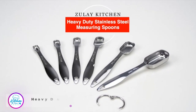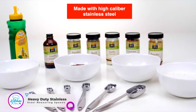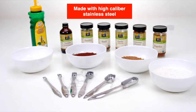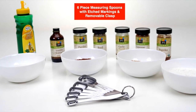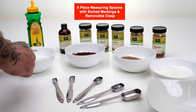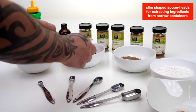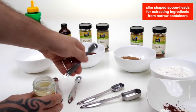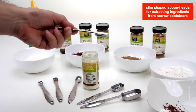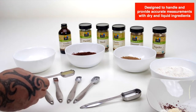The Zulai Kitchen Heavy Duty Stainless Steel Measuring Spoons. Made with high-caliber stainless steel, this beautiful set features six measuring spoons held together with an easy-to-remove stainless steel clasp for compact storage. Unlike typical rounded measuring spoons, they are crafted with a unique and sleek, slim design, so they can fit spice jars, bottles, and containers with narrow openings. They have accurately engraved measurement markings in both US and metric measurements.